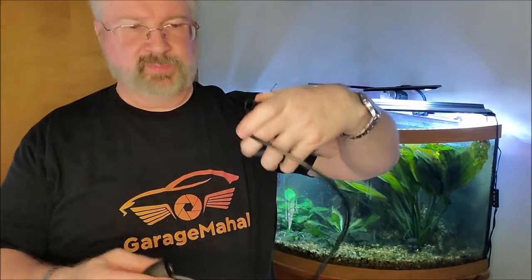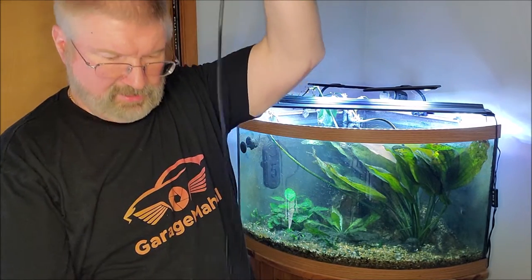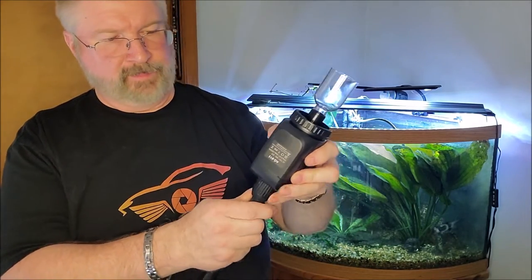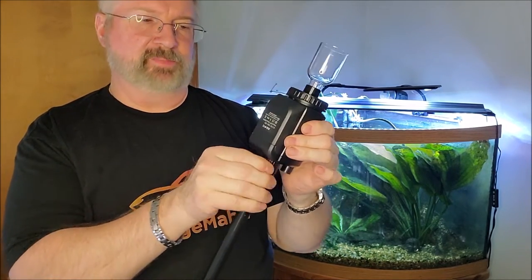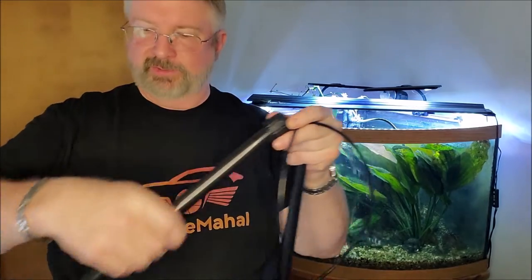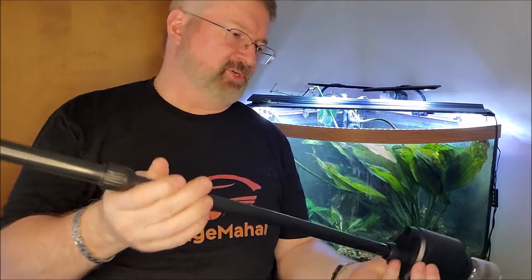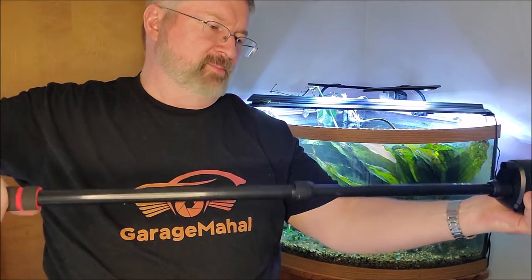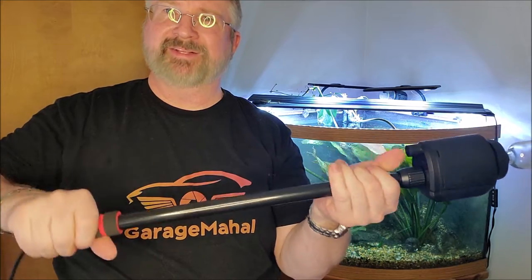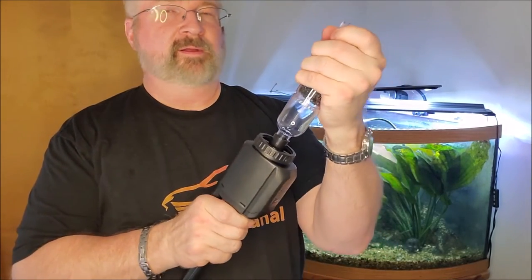We're going to put this together one piece at a time. Bring up this cap right here, loosely lock that in, then bring our handle piece up, push that down until it bottoms out, then tighten that down. Then we get the other side, float the wire through the handle. This end of the handle gets put in through here and you can adjust it. I don't need that much length, so I'm going to collapse the handle quite a bit. And this is your gravel cleaner.